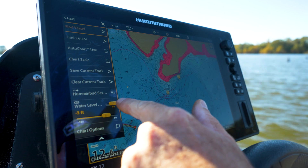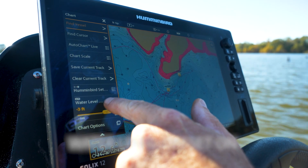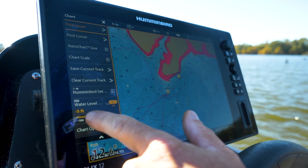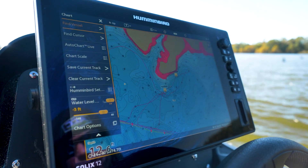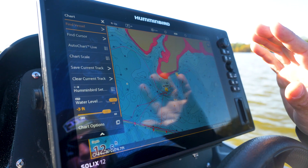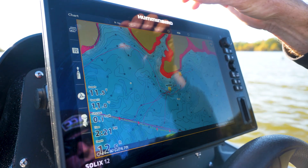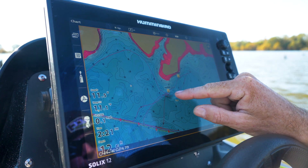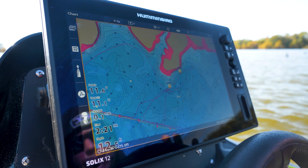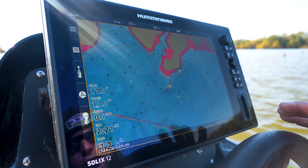So I turned water level offset on, and with it being four foot low, I needed to adjust it to negative three feet. Now all my contour lines are the exact depth that I need. So I found a brush pile, caught my fish in 20 feet — chances are you're going to be able to follow that pattern all over the lake.